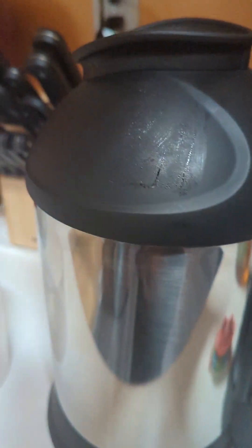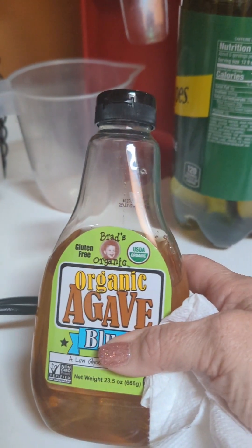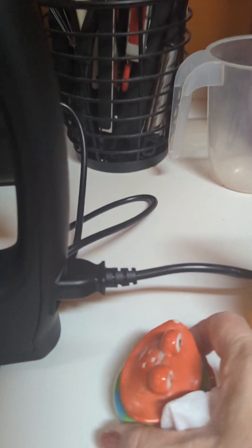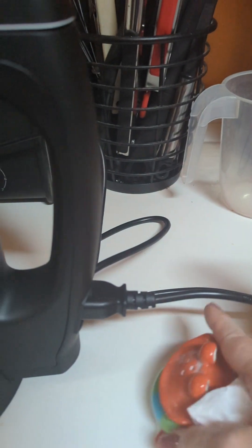Before, once I have the nuts in there in the water, I put maybe about two tablespoons of agave, a half a teaspoon of vanilla extract, and a little bit of salt — it helps.